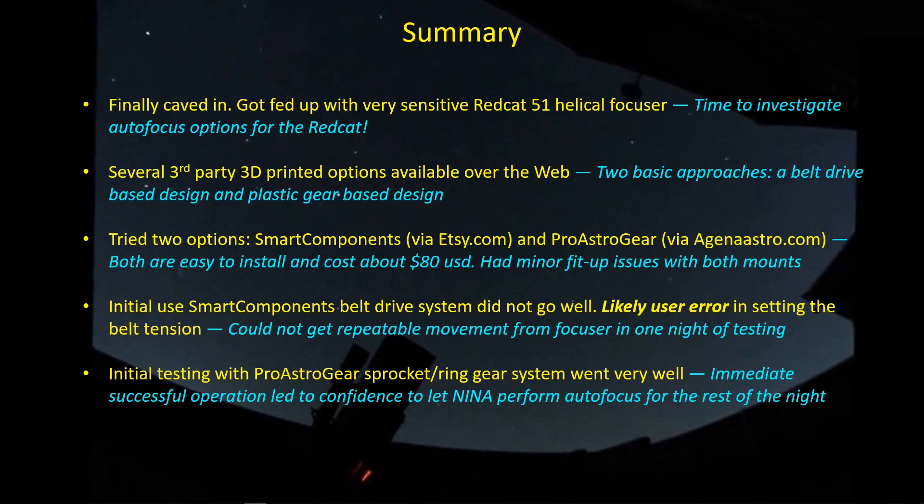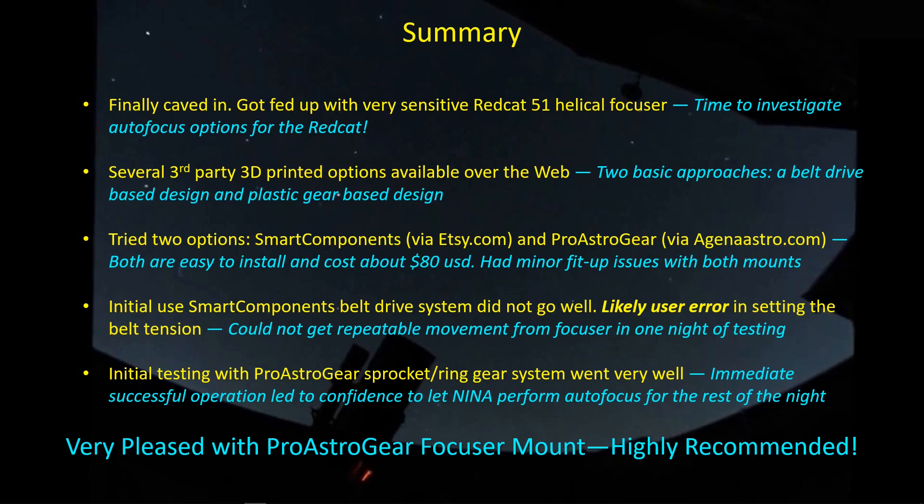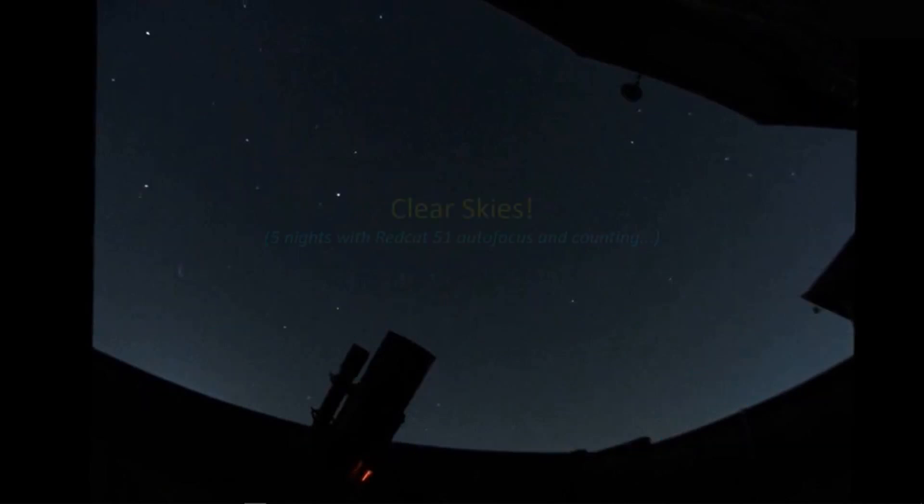The Pro Astrogear went very well. I first did indoor testing to verify significant movement of the helical focuser in both directions, which also gave me a backlash estimate — actually pretty low for plastic parts. Outdoor testing was also successful: I got focus with the Bahtinov mask and, after adjusting parameters in my Nina autofocus routine, got very consistent results. The first night I let Nina take control for the rest of the night and everything turned out fine. I'm very pleased with the Pro Astrogear focuser mount and highly recommend it. Clear skies, and I've got a few more nights ahead with Red Cat autofocus — I hope it keeps going as well as it has.